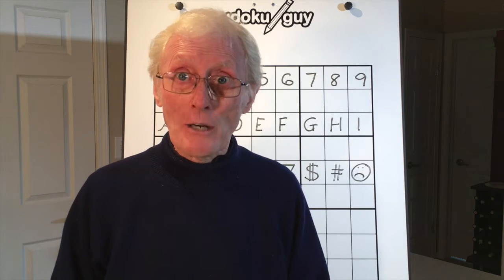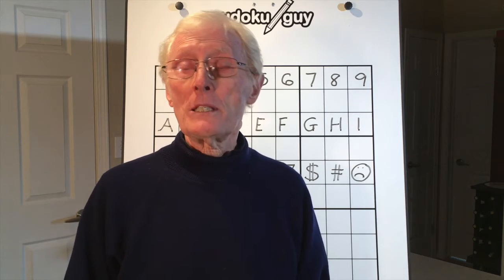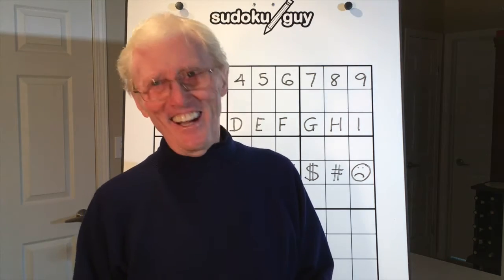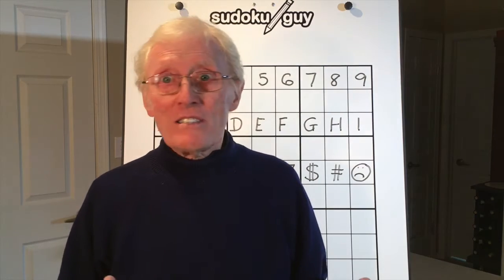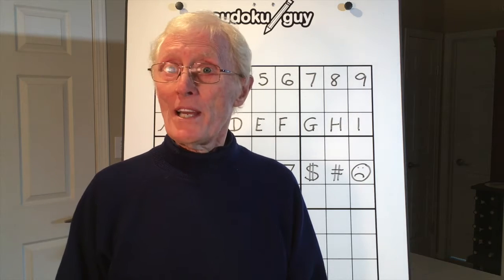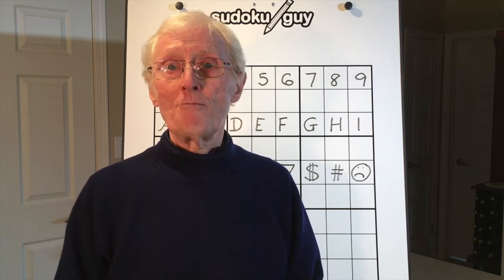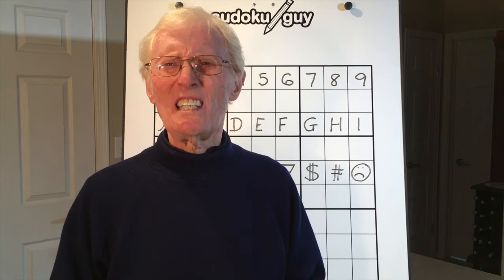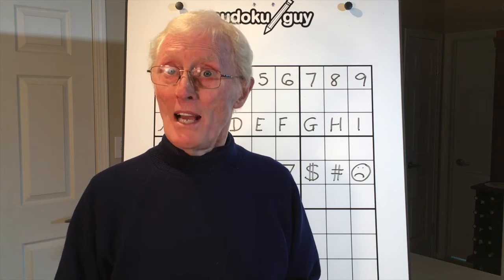A couple of weeks ago I uploaded 19 videos — 24 lessons — called 'Sudoku for the Young.' If you've got a child in your family who can count from one to nine and can draw the numbers one to nine, that's for them. And it's not just for children but also for adults, as adults have told me. It takes you step by step, starting with number problems and finishing with being able to solve simple Sudoku puzzles.